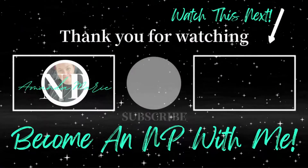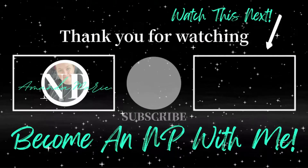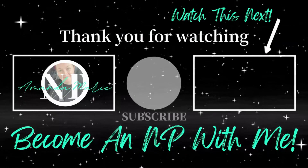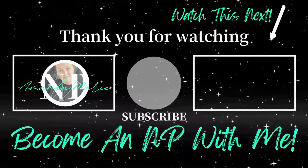Go ahead and subscribe to this channel if you are looking for more videos just like this. Become an NP with me — I'm just an average Jane doing my thing, and if I can do it, you can do it too.